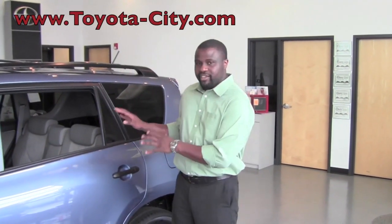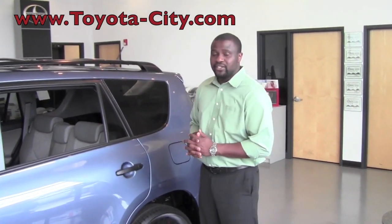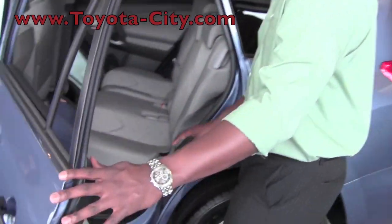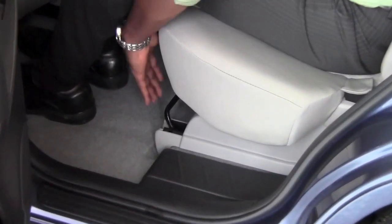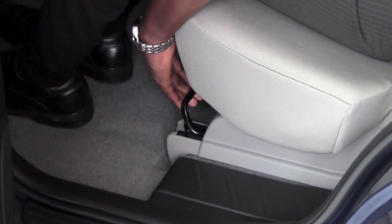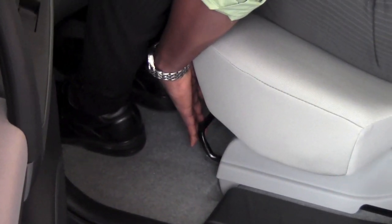Hey, this is Badu from Toyota City. Today I'm going to show you the different adjustments we have to the second row of this particular 2011 Toyota RAV4. The very first thing we're going to work on here is show you how to slide the seats to make room for taller adults in the back. There is a bar directly underneath the seat, and when I pull it up it releases the seat and I can actually slide it and stop anywhere in between where I choose to.